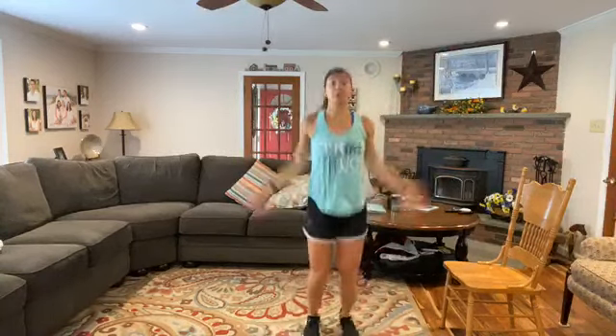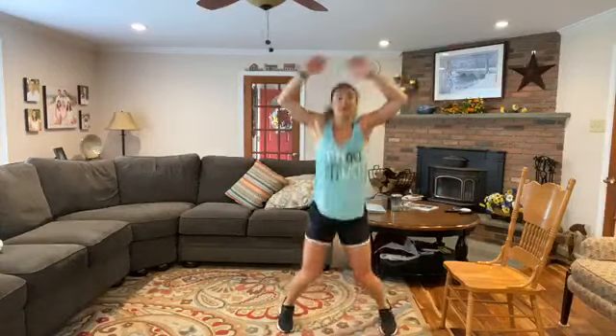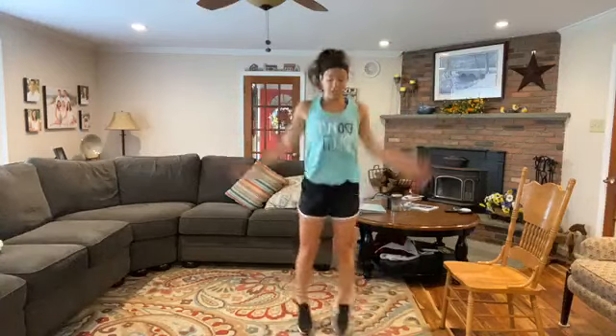We're going to go back into those jumping jacks. Really get those arms up overhead — let's get that upper body going. Good stuff. You're doing great, keep it going.